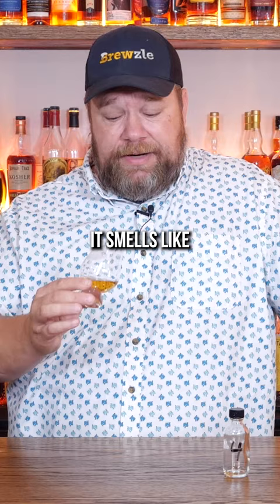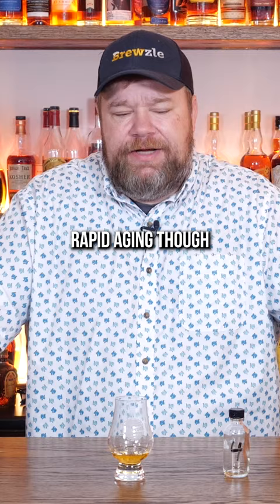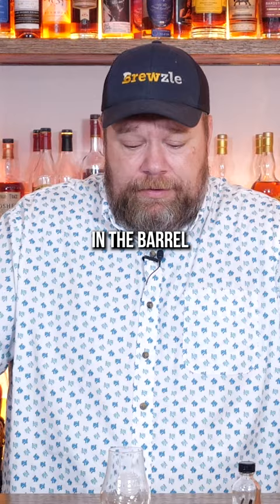I don't know. It smells like maybe they threw it on some staves. It's not super strong though, but overall that kind of artificial oakiness just doesn't smell wonderful to me. I'm not tasting a ton of rapid aging — not tasting a ton of aging at all. Whatever it is, could have used more time in the barrel.